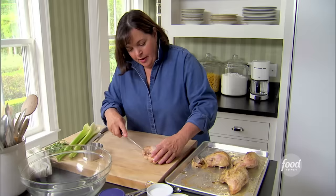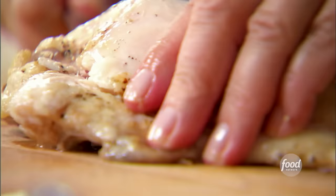The first thing I did was roast chicken breasts with olive oil, salt and pepper for 35 minutes at 350 degrees. It really makes the chicken so much moister than poaching it.